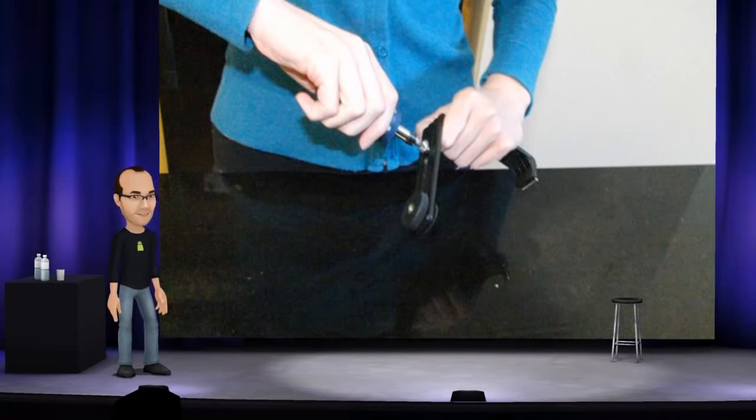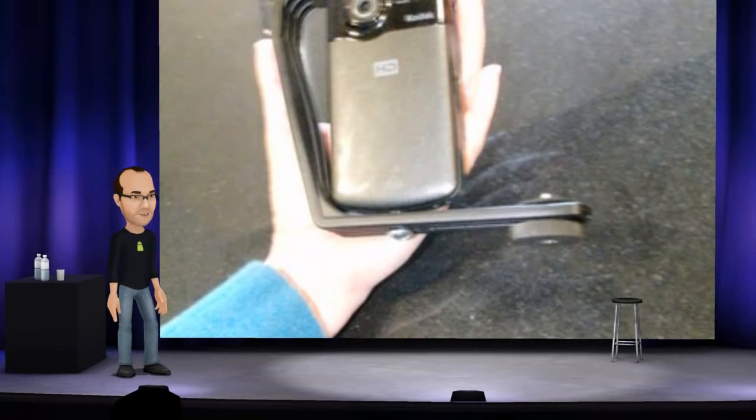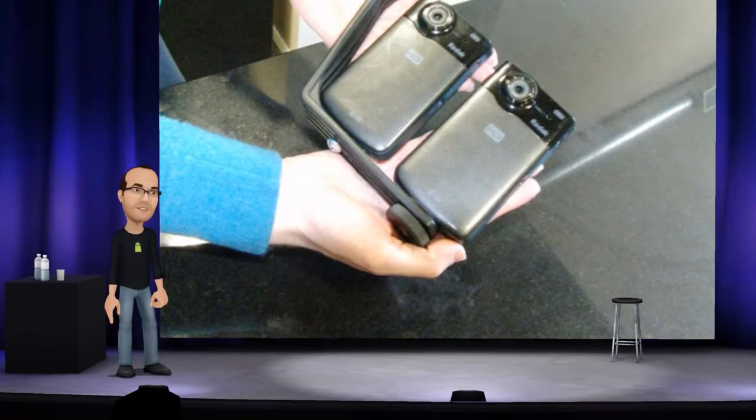By making the hole a little too small, you can avoid adding a rubber washer to prevent slipping of the camera when in use. Attach the first camera to the screw, then attach the second camera.